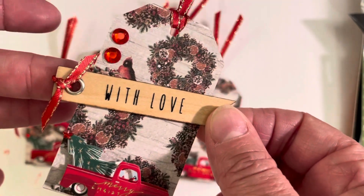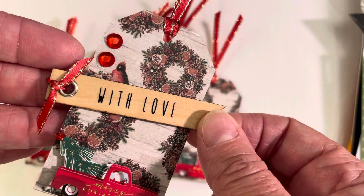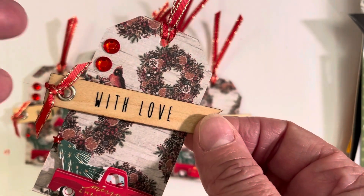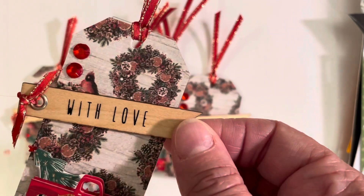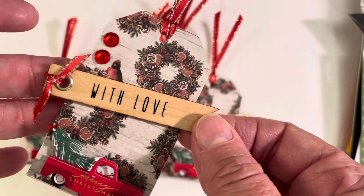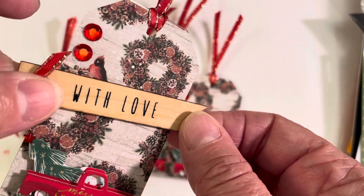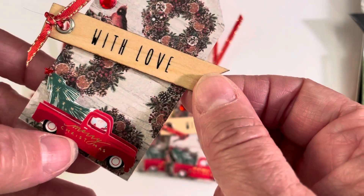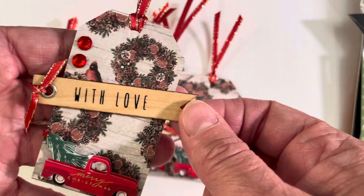And then this is Stampin' Up ribbon, which is really thin and came in a two-pack. I have a sort of pale, lighter green, which didn't really match the colors. So I just went with red, and the red has the gold stitching on the edges, which pulled out the gold in this truck.